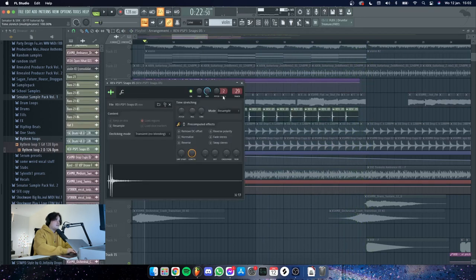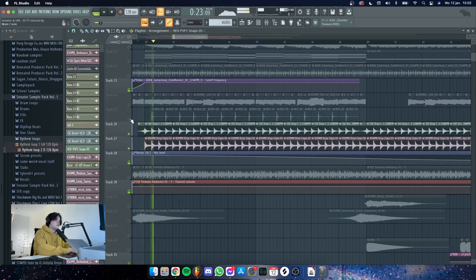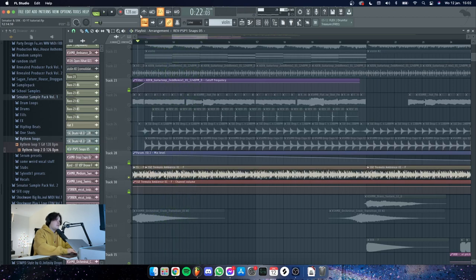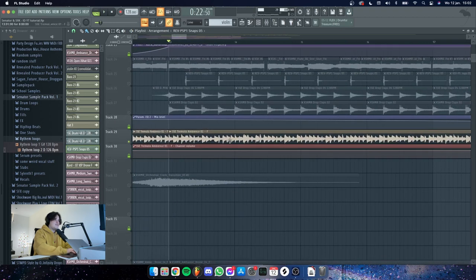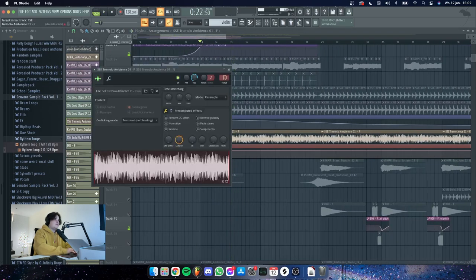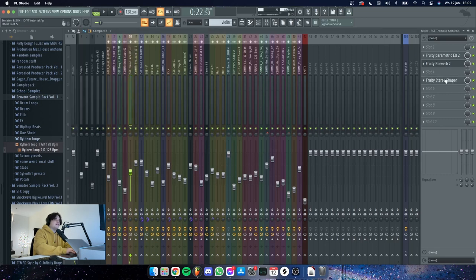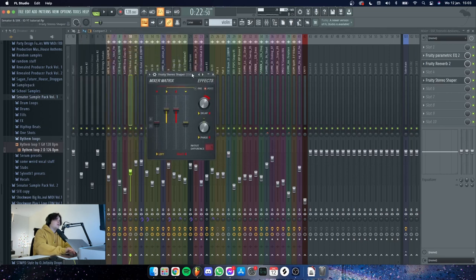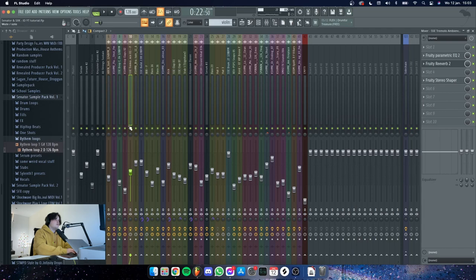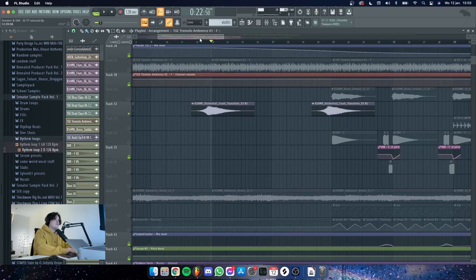Then I have some snaps, some claps to really get the groove going, and tremolo by SICK — SICK did that themselves. Then we have some basic drums, just some crashes to make the transitions more smooth.